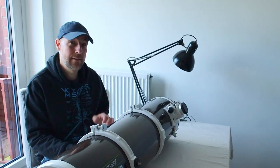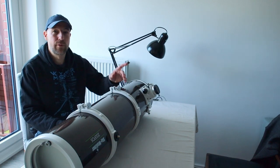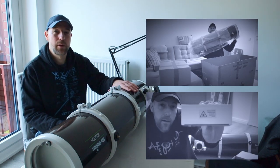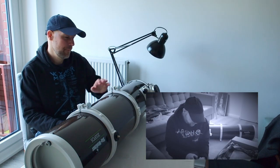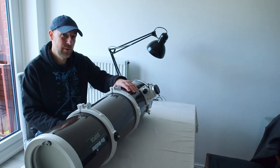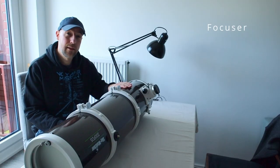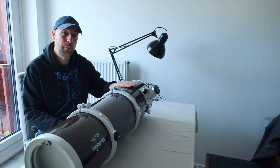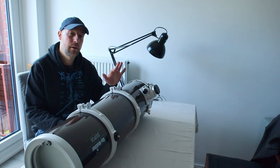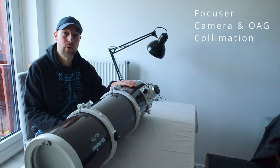Hello and welcome back to the channel. Last time I did two videos - two parts of unboxing of this scope. The first part was about unboxing the main scope and the second part was about some accessories I bought for this scope. Today I want to pimp this scope a little: first, install an automatic electronic focuser; second, install my camera with the off-axis guider and talk about back focus; and third, test the collimation of the scope.